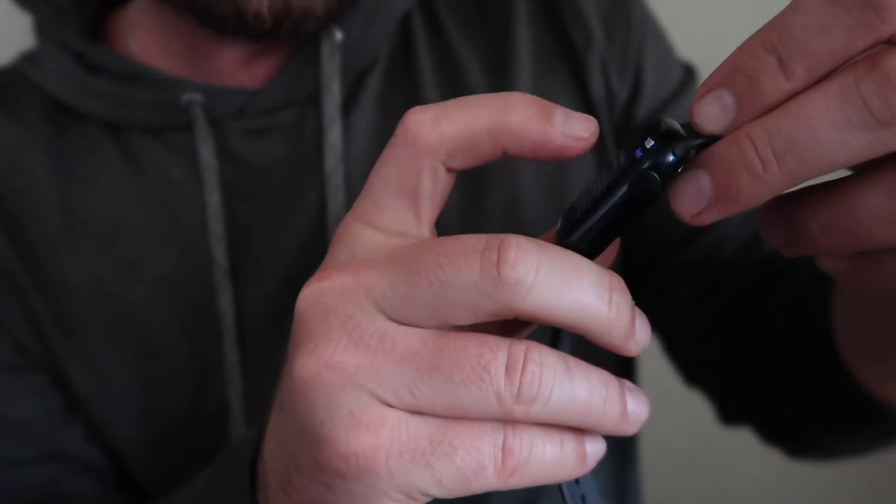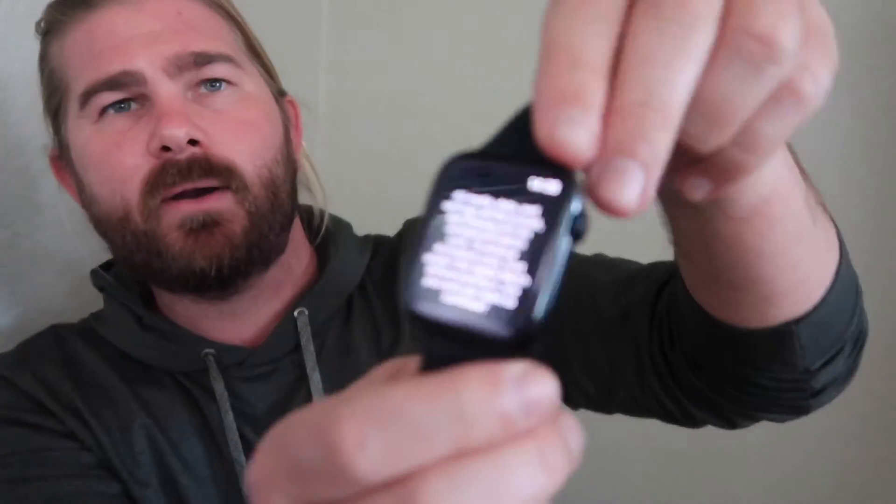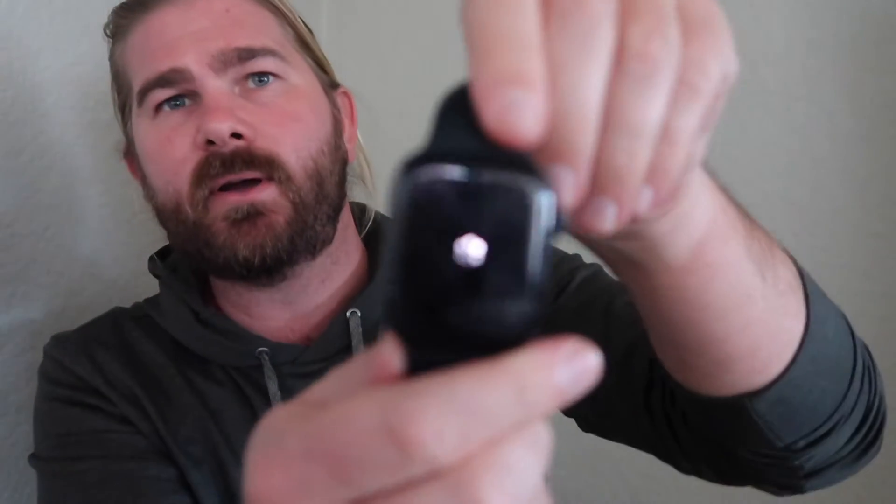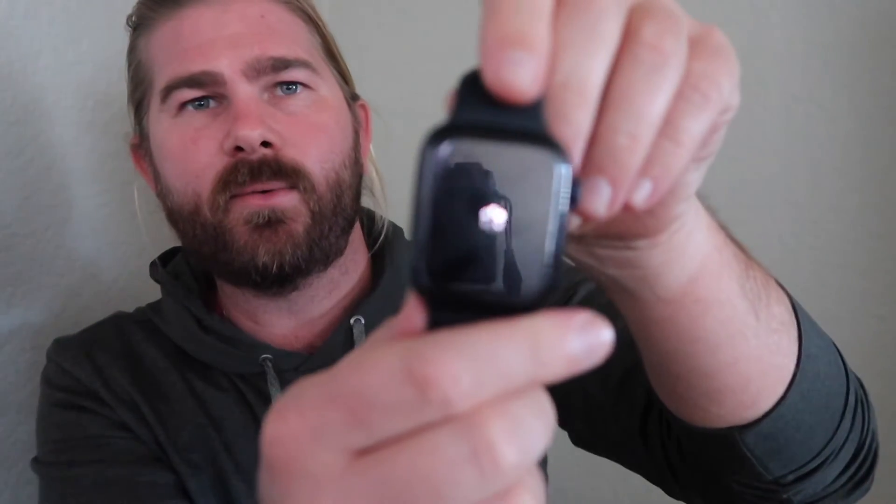Click Erase All Content and Settings, type the passcode again, and then it'll give you this warning here. It's just confirming that everything is going to be erased. Click Erase All and it'll go through this process.